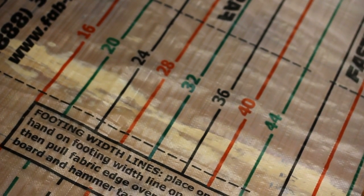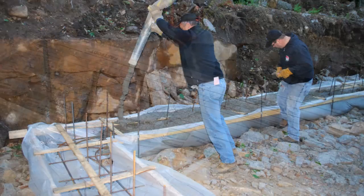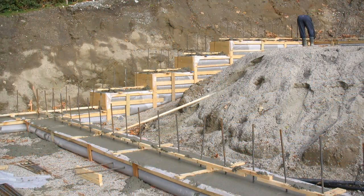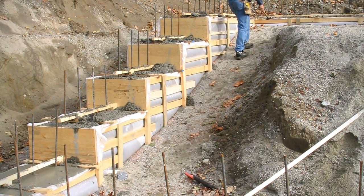The width lines printed on the Fast Foot fabric allow you to adjust the depth of the footing to accommodate uneven excavation. Fast Foot is ideal to form any step. The fabric follows the uneven contours of the bank and does not need lumber for support.